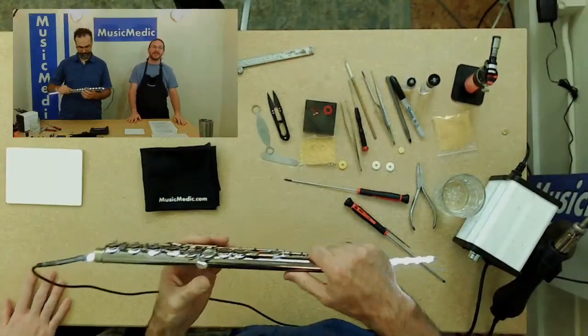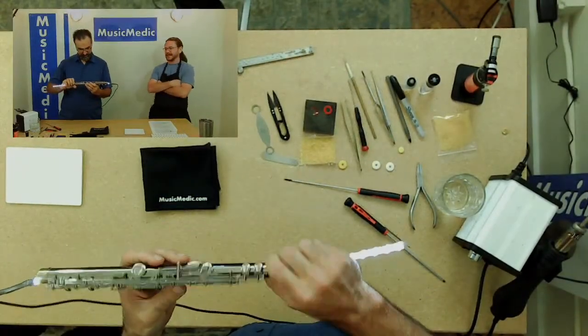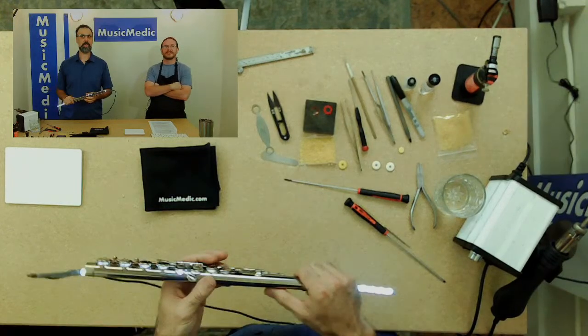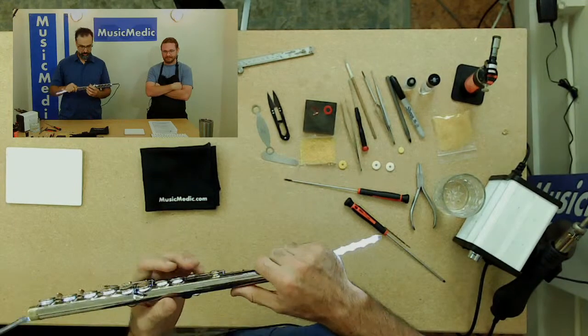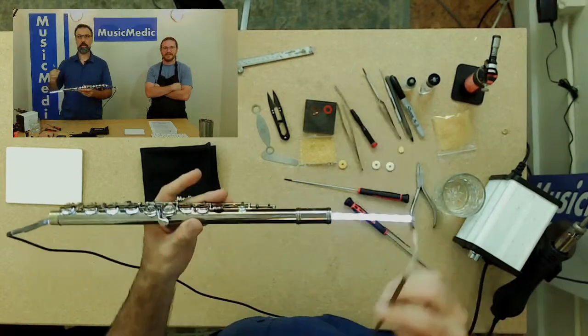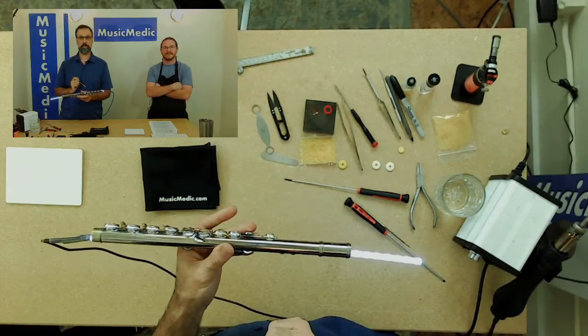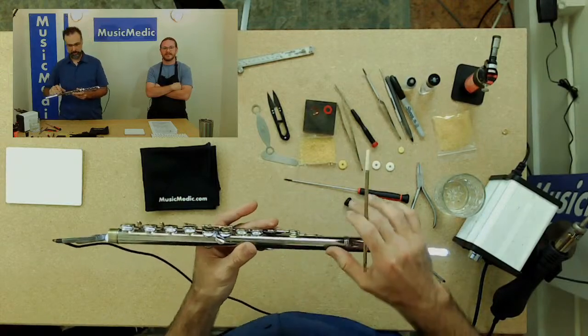Deceptive seals happen on every instrument — flute, clarinet, saxophone. So it's really good to not only use a light, but a feeler gauge to help you find those little leaks that you may not be able to see.